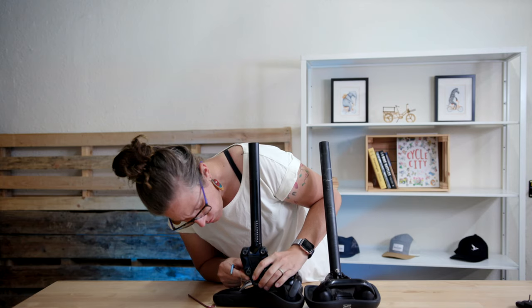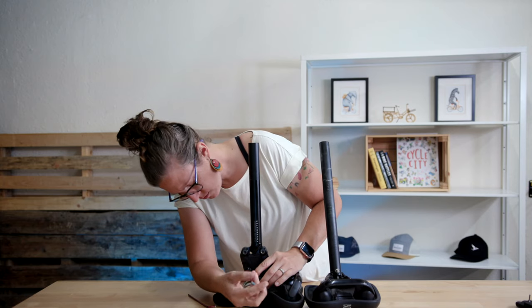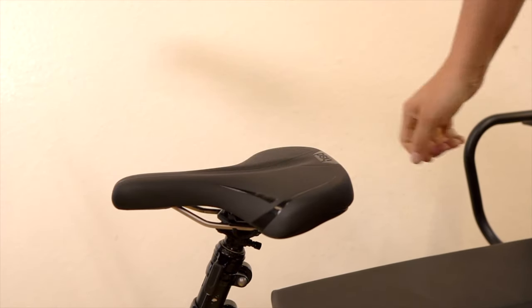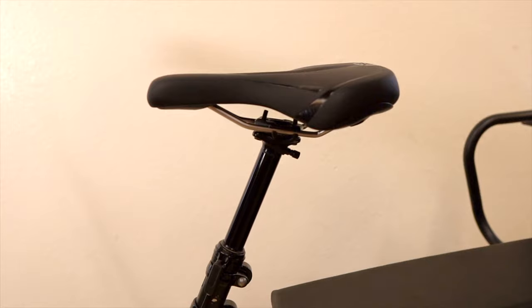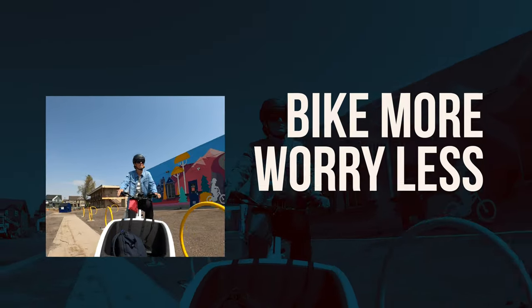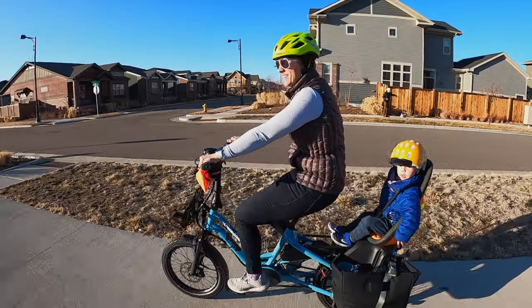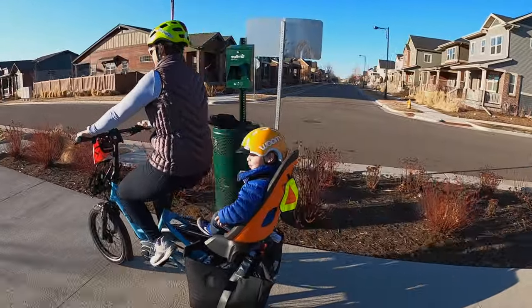Did you know you could easily change your biking comfort and stability by simply switching out your seat post? In today's video, we are going to be looking at what a suspension or dropper seat post is and why you may want one for your electric bike, your cargo bike, or even your road and gravel bikes. Hey, I'm Arlie with Bike Shop Girl. On this channel, I'm focused on helping people bike more and worry less, with an emphasis on daily life by bike.